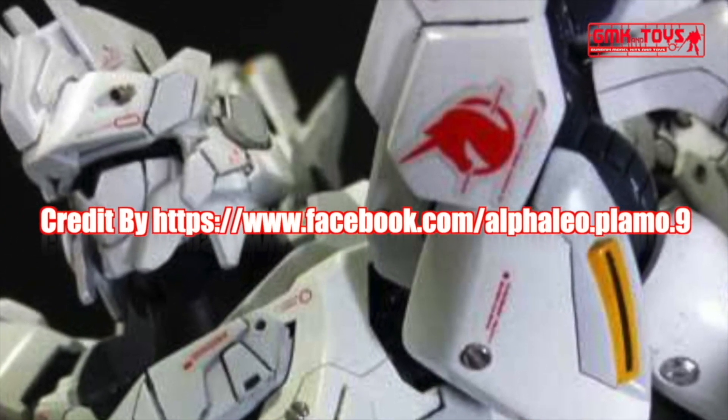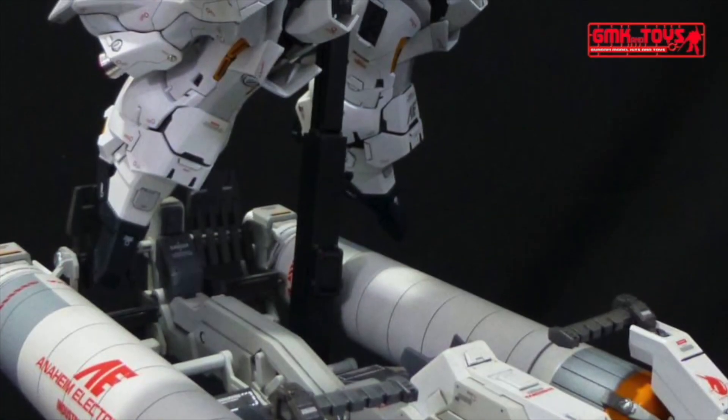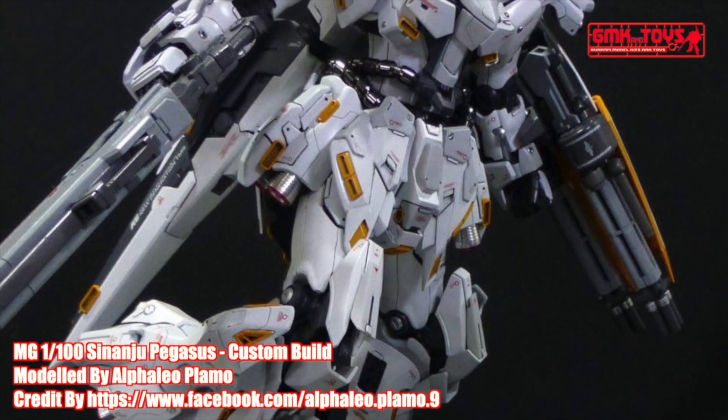Hi my friends and everybody. Welcome to GMK and Toys channel. Today we will show you Gundam plastic models, custom build by Alfaleo Playmo: MG 1/100 Sinanju Pegasus custom build.